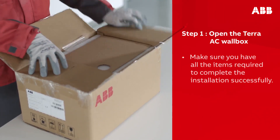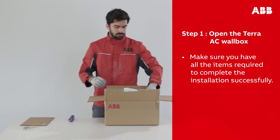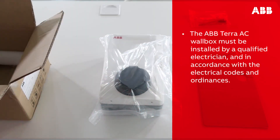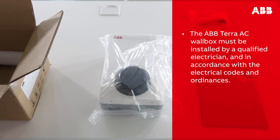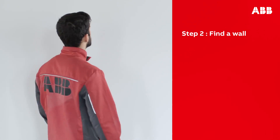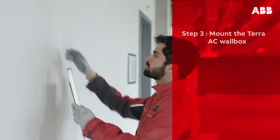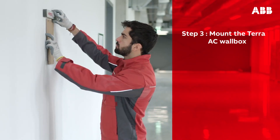Please open the Terra AC wall box and make sure you have all the items required to complete the installation successfully. Note that the ABB Terra AC wall box must be installed by a qualified electrician and in accordance with the electrical codes and ordinances. Find a wall in the location you wish to install the Terra AC wall box. Make sure that the correct cables and power supply are available, ensure your cabinet has enough space for upstream devices if required, and make sure to switch off power during installation.